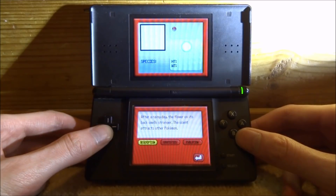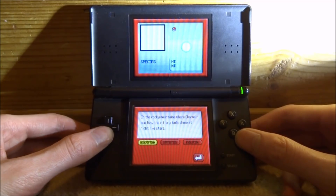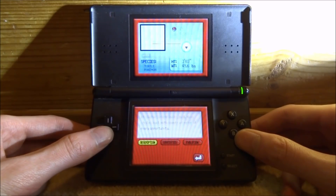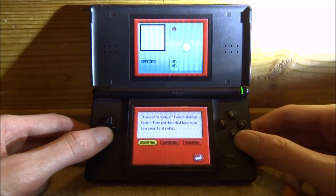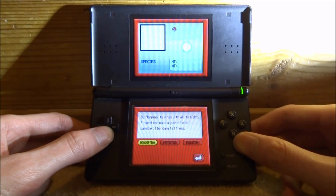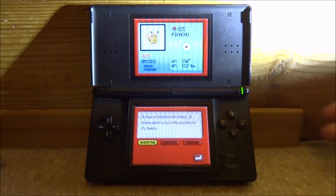There you go guys — just like in the Pokemon DS games, it's the Pokedex and you can browse through all the Pokemon and it tells you information about them. That is pretty much it for this video. I just wanted to show you guys where to get the best homebrews for your DS or R4 card in general. If you enjoyed, make sure to like and subscribe and I will see you guys in the next one.